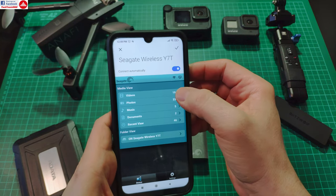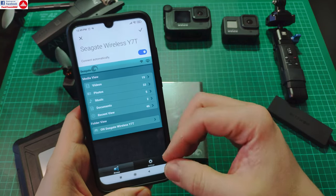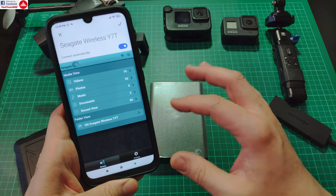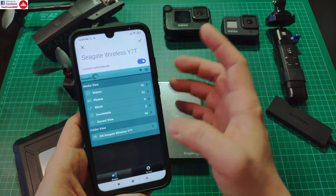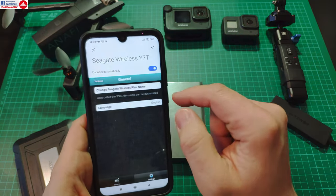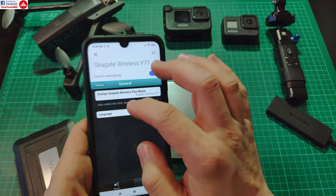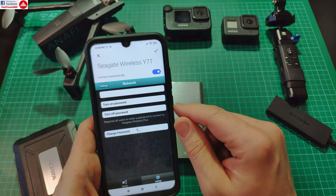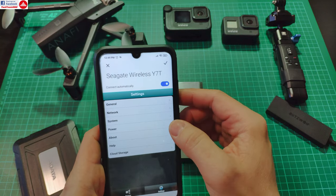Once connected, pressing the link takes me directly to the drive's web interface page. I'm now connected with the phone to the drive and can see its contents — Videos, Photos — it has an indexing system that sorts these out. This can be used to store any kind of files and you can create custom folders. From the app you have access to most things, including general settings where you can select the SSID and language.